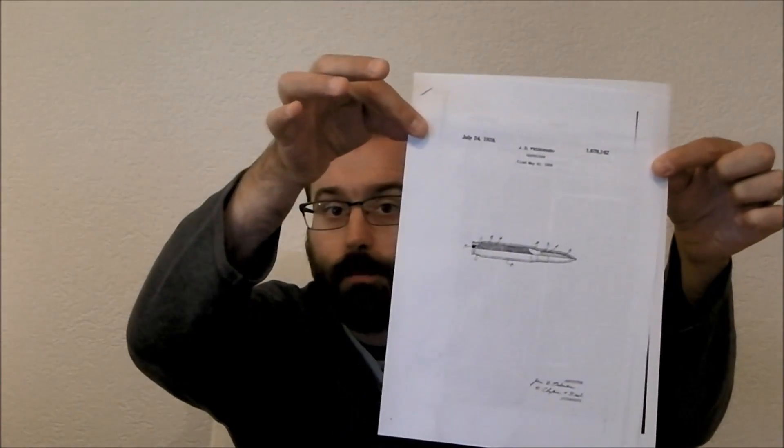Well, like any good inventor, John Peterson filed a patent on it in 1926, and I've got a copy of it here, which tells all the world what the magic recipe is. It's a dip made of 7% seracin wax in carbon tetrachloride solvent at 50 degrees Celsius.